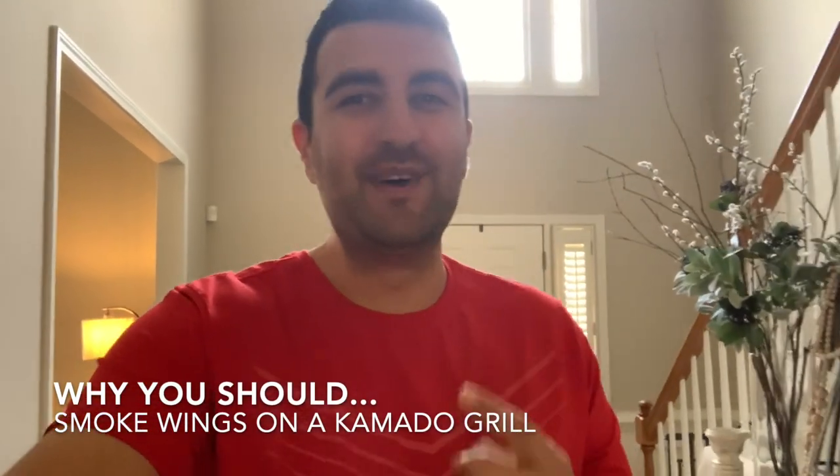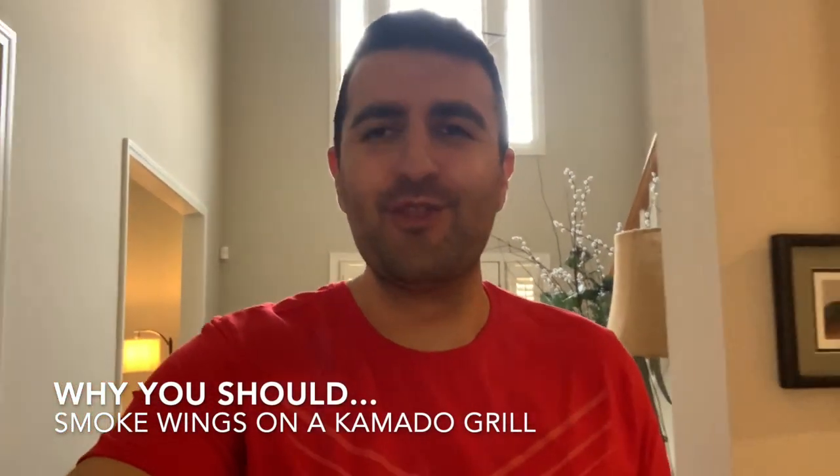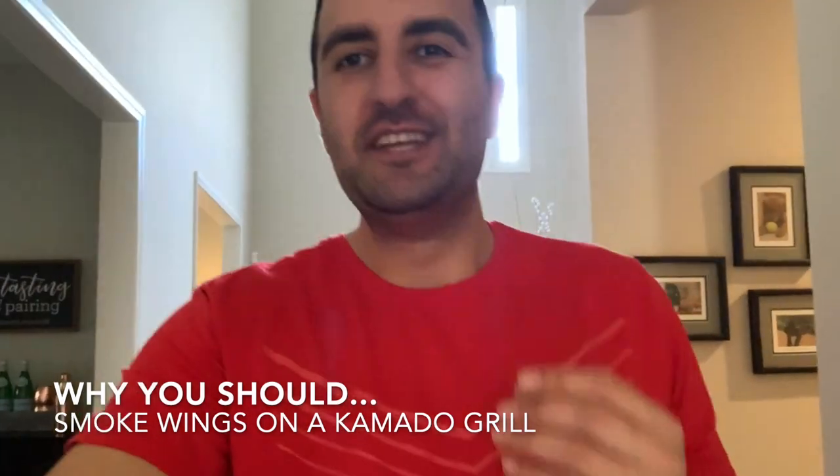Why you should smoke wings on a Kamado style grill. They're absolutely delicious. The reason I like doing it is because you get that smoky flavor on the inside and some of that crispy skin when you get that grill a little bit hotter. Today I'm going to tell you why you should do it and we'll talk about how.